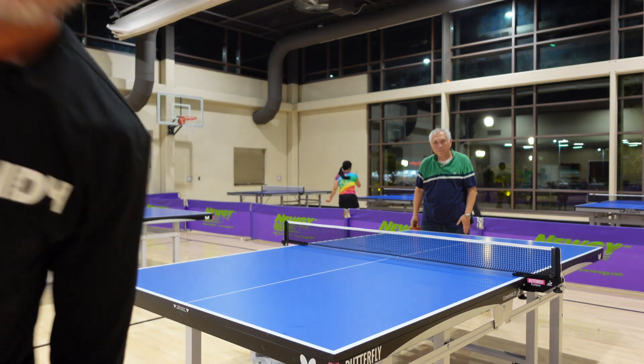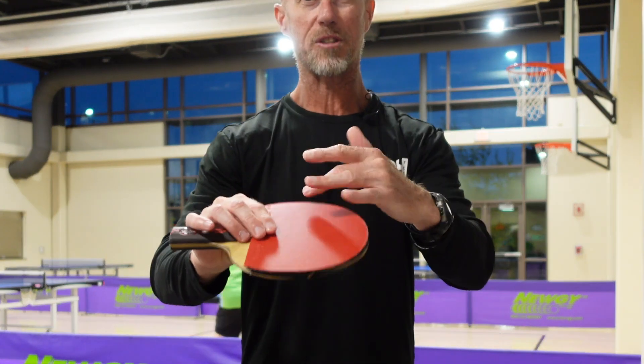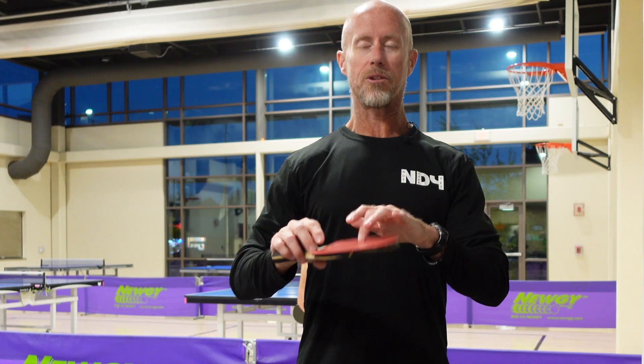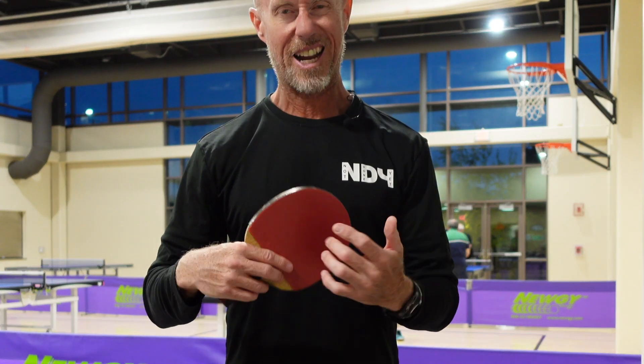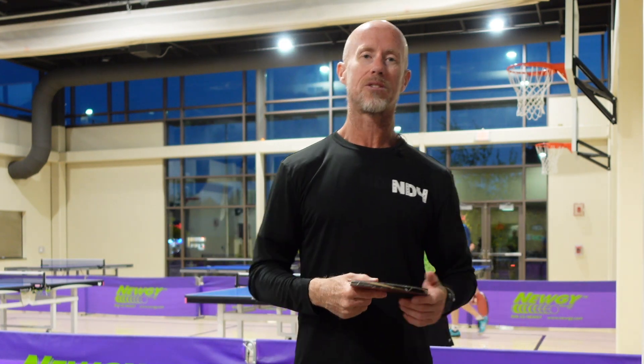Another type of racket rubber is called anti — it's very smooth and dead, and it just kills the ball. Sometimes when regular inverted rubber gets really old, it can act like anti in that it doesn't impart as much spin, giving you a dead ball back. You have to be aware of that too.